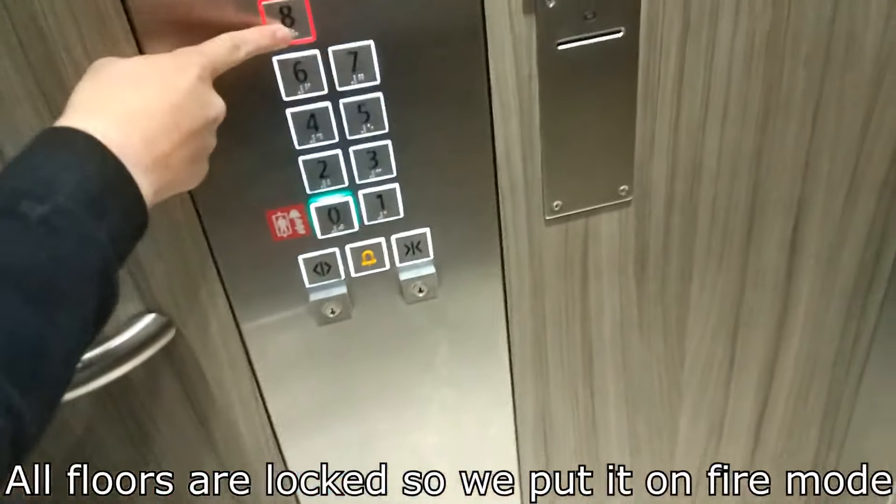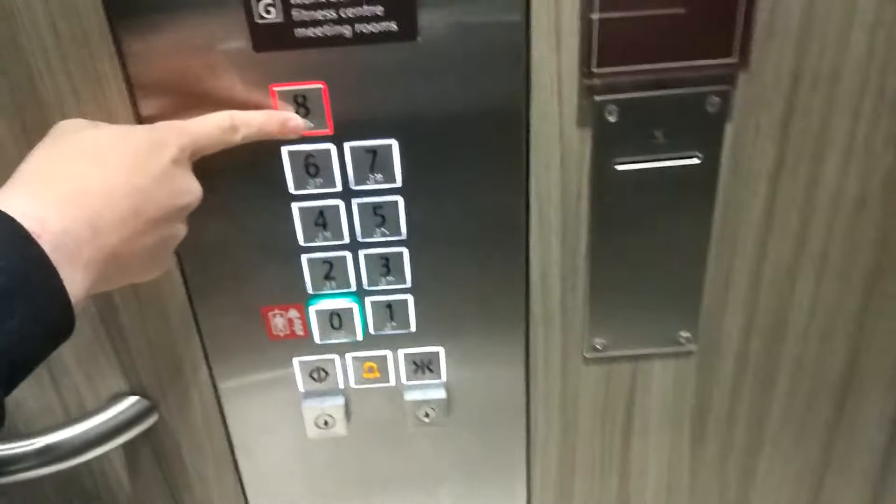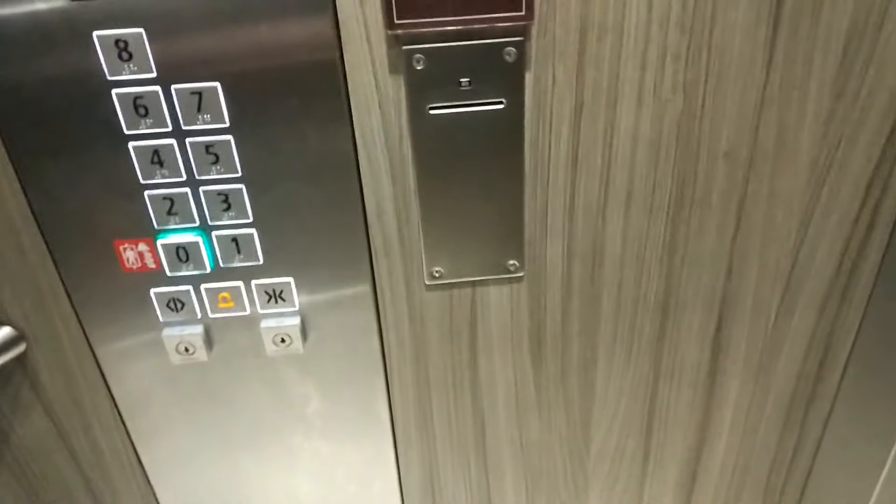Lift in fireman's operation. Returning to main floor. Lift for fireman's use only. Door closing. 'I'm a fireman, where do you want?' Floor 8. Door opening. Door closing. The quality's better. The light's on because it's fireman's mode — the shaft light turned on in this one.